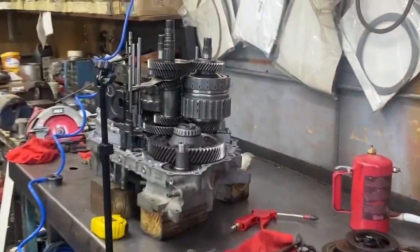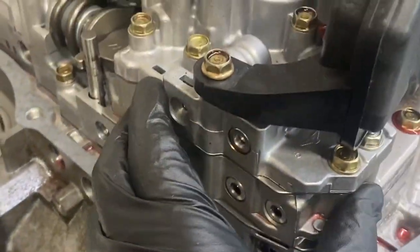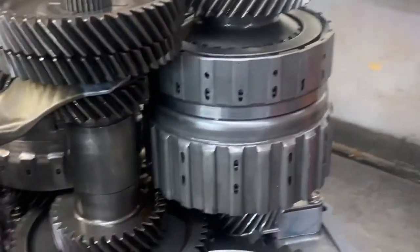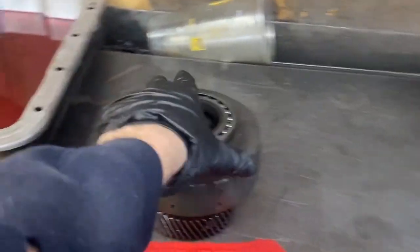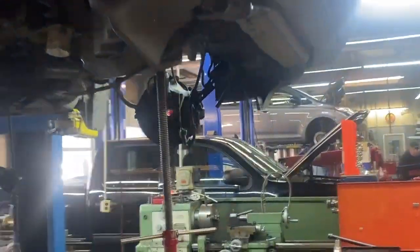We got everything rebuilt on the transmission. We went through the entire valve body, went through each drum, and replaced the sprag. There are all the parts we replaced. You can see the old filter is pretty clogged up — a lot of metal in there. The new one is pretty clean. We got one more third clutch drum to go through, and then we're going to put all the gears back together and fit it all in the car and drive it around.